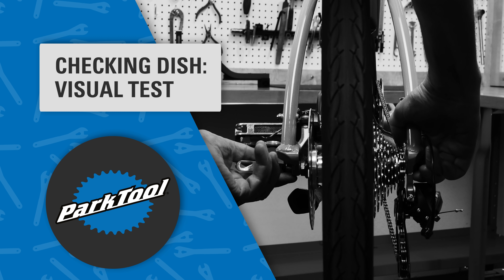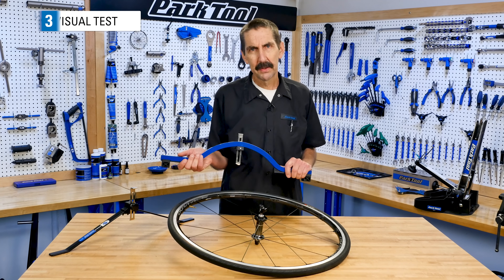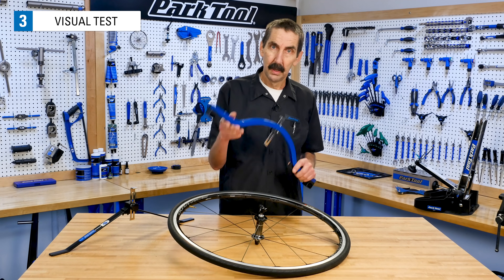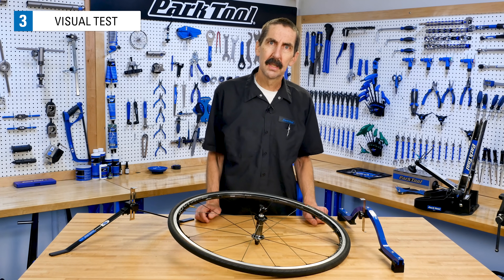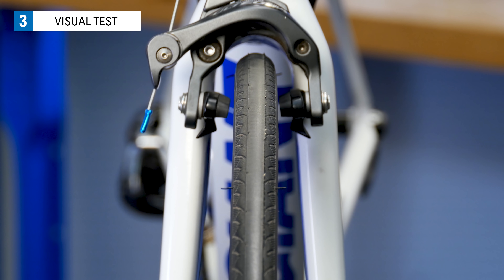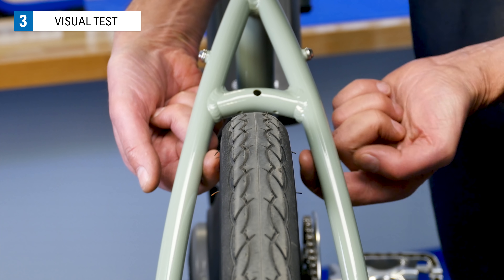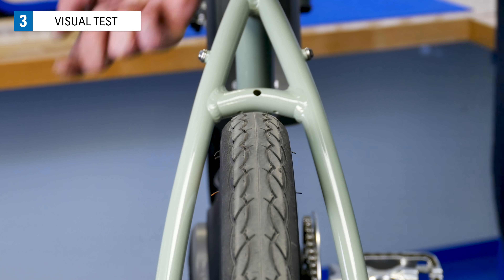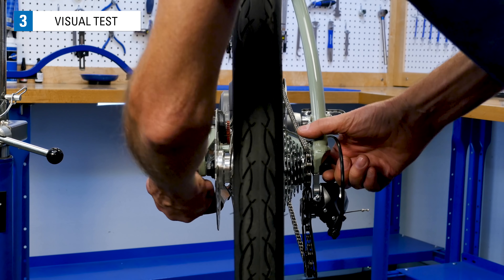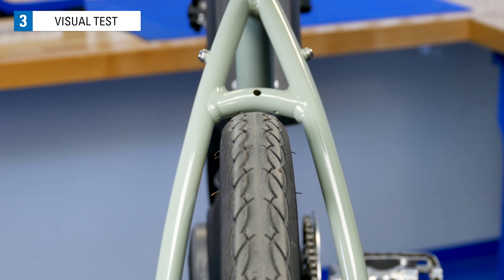The most accurate method of checking wheel centering is with a dishing tool. If you don't have one, a visual test will give you an idea of the centering. Sight how the wheel is sitting in the frame or fork — does it appear off to one side? This front wheel appears to be well centered to the fork. However, this bike's rear wheel doesn't appear to be well centered; it looks like it is off toward the left side. If it looks off center, double check that the wheel was mounted correctly in the frame or fork. To be corrected, this rim needs to move to the right, a process described later in this video.